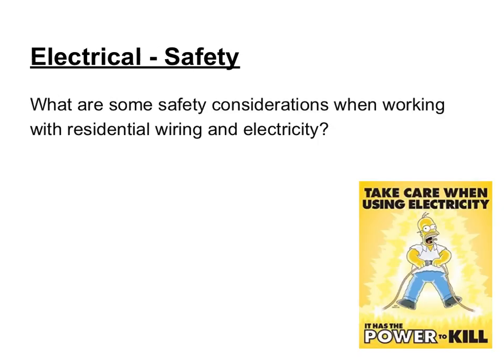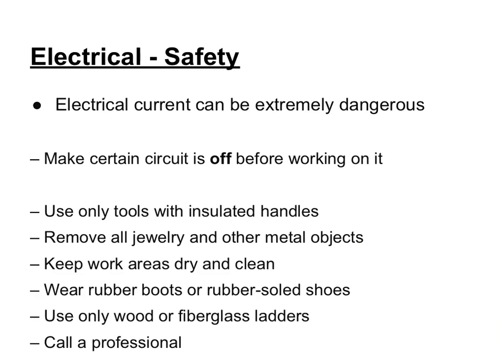When working with electricity, it's important to remember that there are some safety considerations you must think about when working with residential wiring. Electricity has the power to kill. Electrical current can be extremely dangerous, so you want to make sure that the power is off — that the circuit is off — before you work on any type of electrical appliance or outlet.